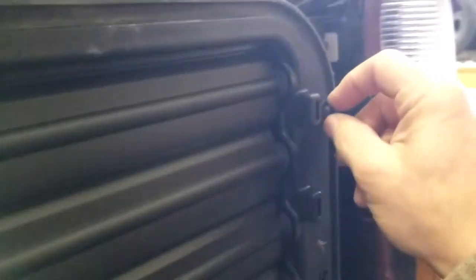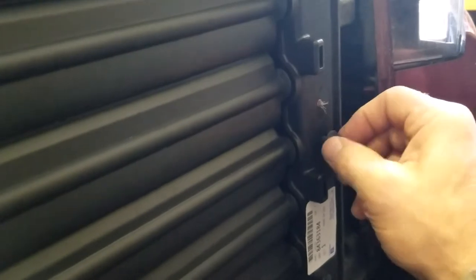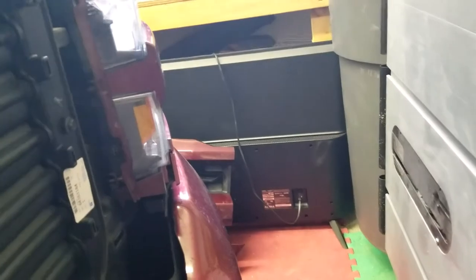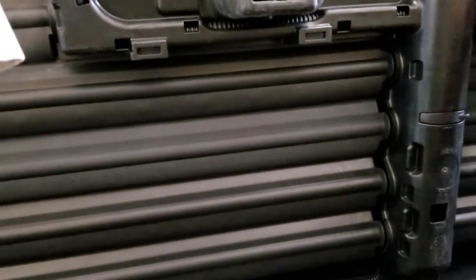If one of them doesn't line up and you can't get it in, you won't have to untighten them all. Make your adjustments once they're all started, then you can lock them all down and tighten them up.